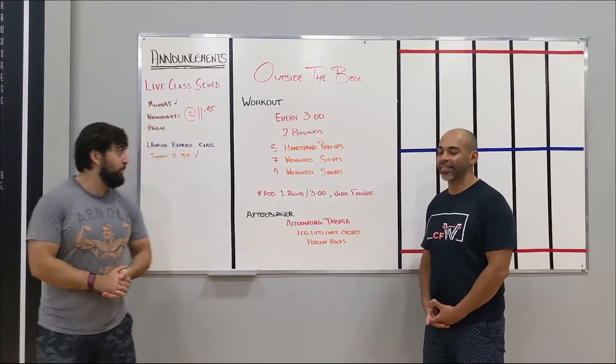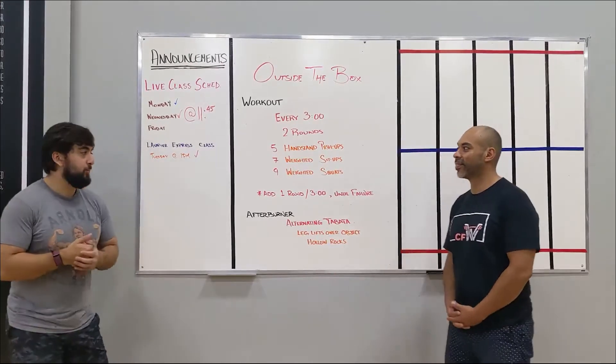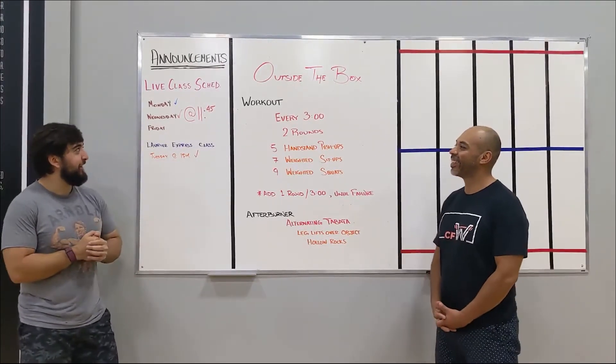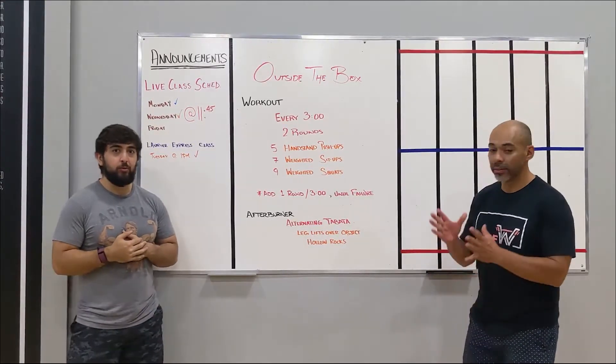All right, happy Friday guys. We've got a class today at 11:45 a.m., so make sure you sign up for that. Eddie is going to be coaching that, so make sure you get in on that. Other than that, I'm just going to pass it over to Eddie to get started with the workout.